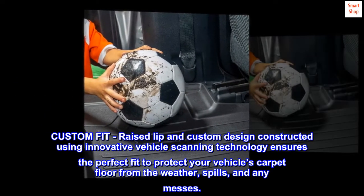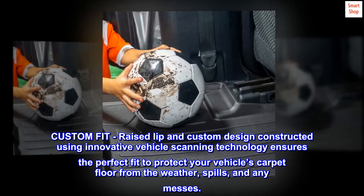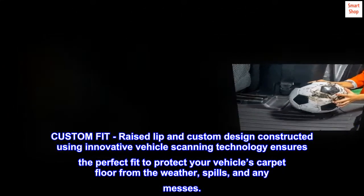Custom fit. The raised lip and custom design, constructed using innovative vehicle scanning technology, ensures the perfect fit to protect your vehicle's carpet floor from the weather, spills, and any messes.